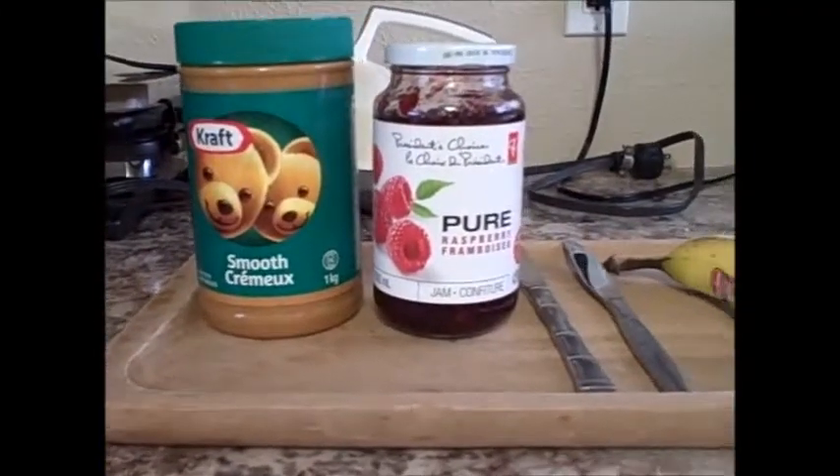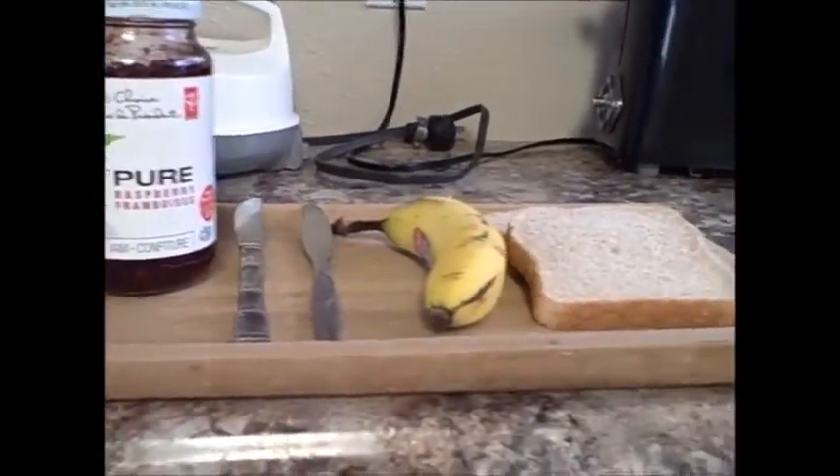Bonjour! Hello! Today we will be making a peanut butter and jam sandwich with banana. Aujourd'hui, nous allons faire une bureaux de arachide et sandwich à la confiture à la banane.